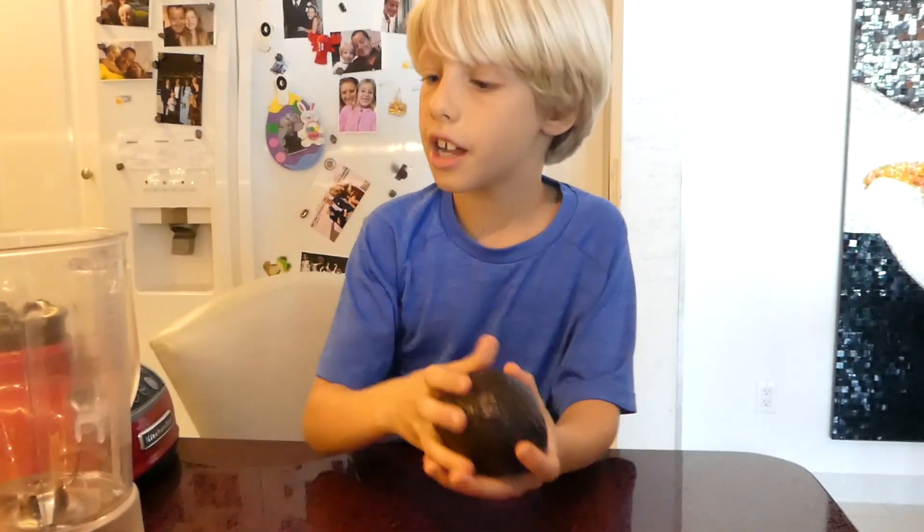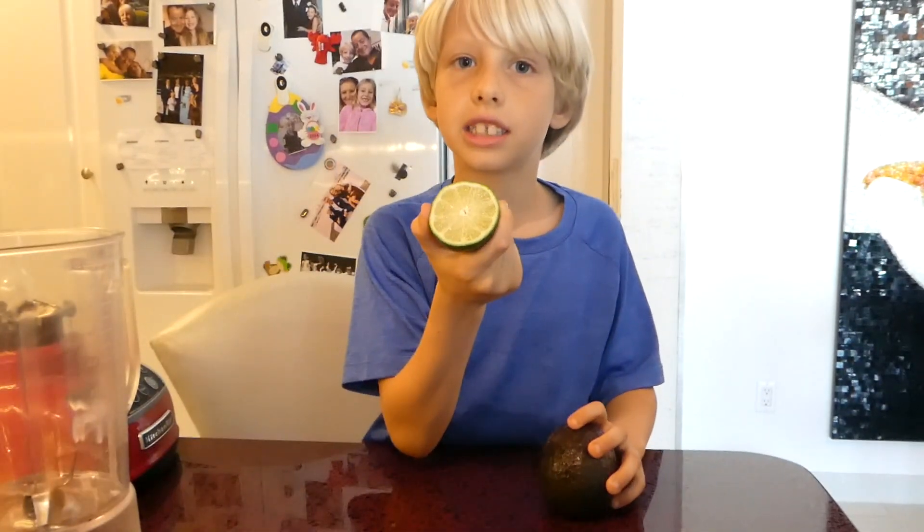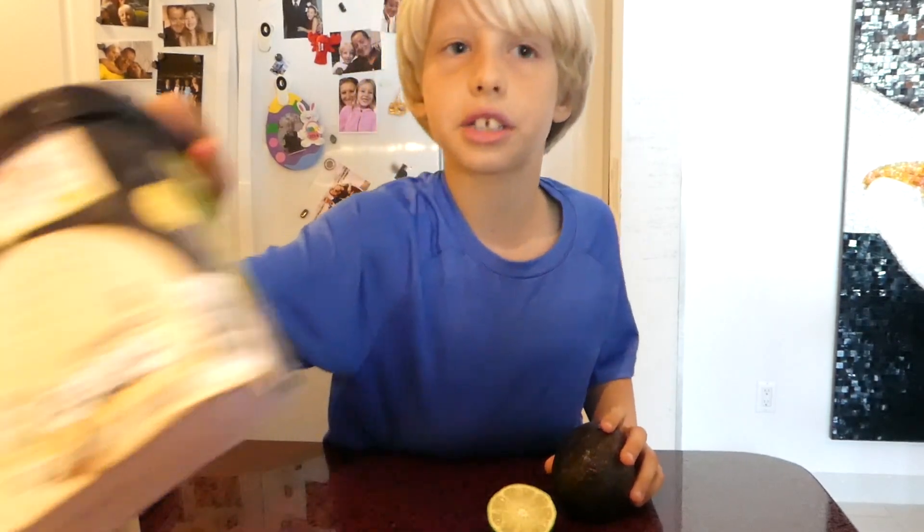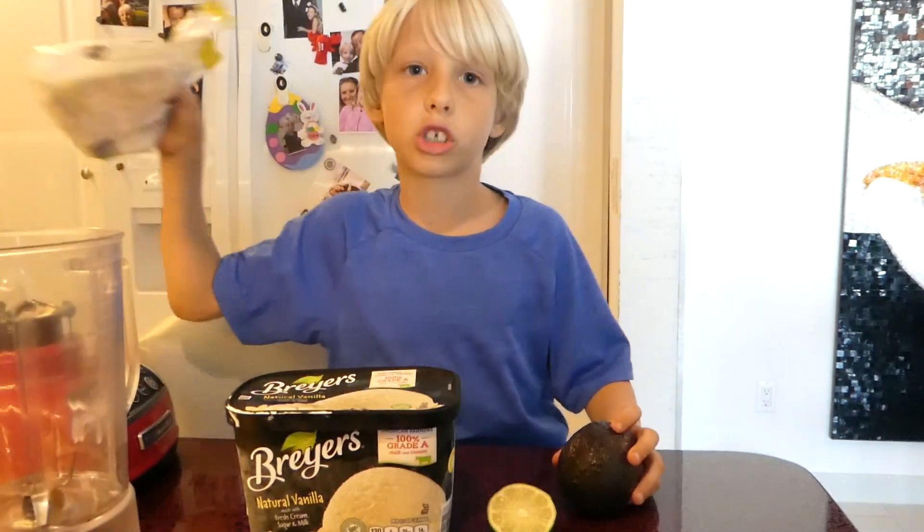Hi, my name is Coco and today we are making avocado vanilla ice cream smoothie. The ingredients are avocado, a slice of lime, vanilla ice cream, and powdered sugar.